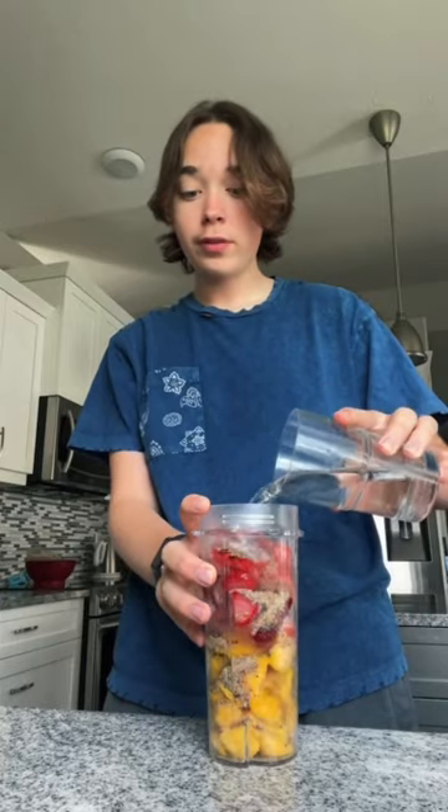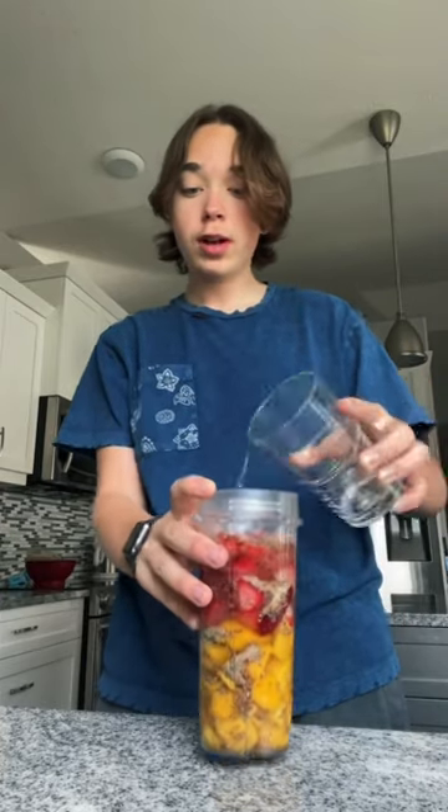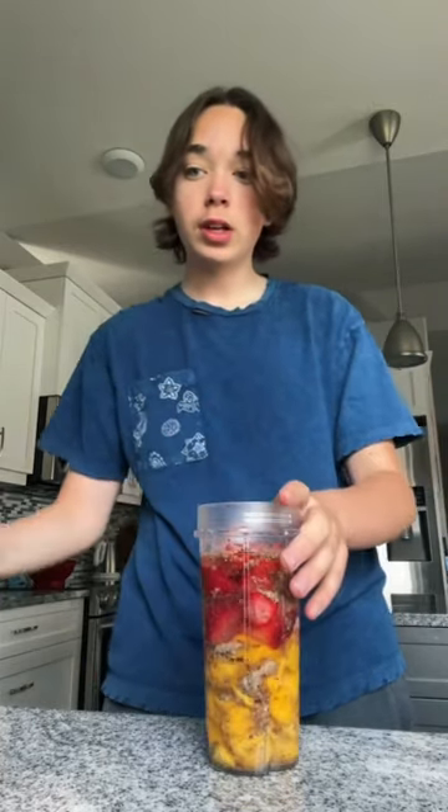That was a little too much, but it's fine. I also like to add spinach, but we don't have any in my house, so I'm obviously not going to add any of that. And then I also add some water because the fruit already adds enough sugar and flavor, so I'm good with just water.